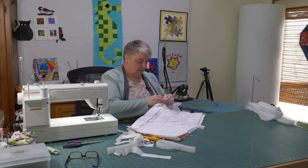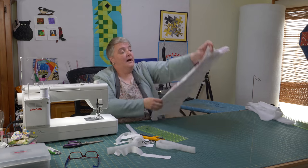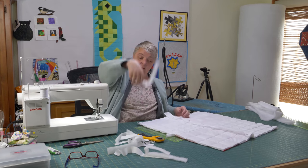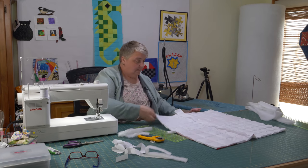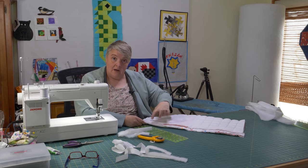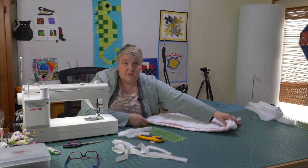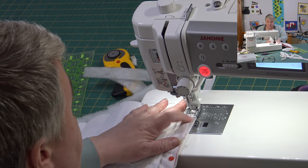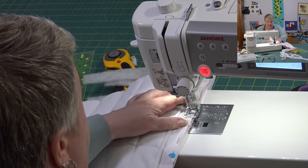Now we're going to sew that seam all the way — that's going to give us our place in between here, as well as the piece to flip, and then we have the little piece that goes in between. You could easily just leave that amount of batting on the bottom or sides of the block, or just insert a piece — there are many different ways. I'm not going to say this is the only way to do quilt as you go; there are probably about 110 different ways.